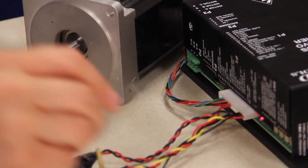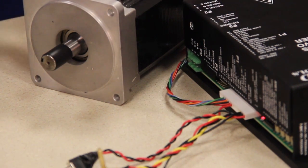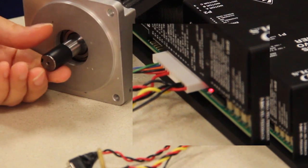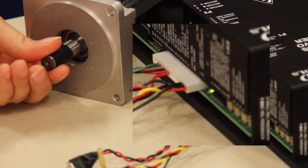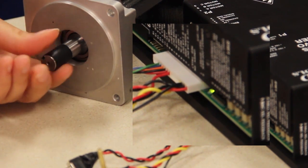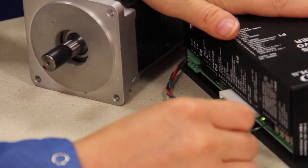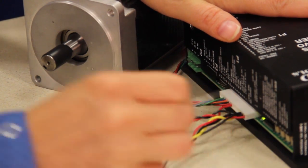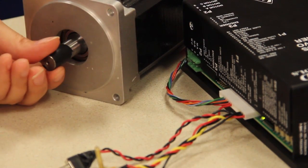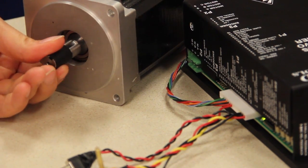Before beginning, it is good to verify that the hall sensors are working. A simple test is to spin the motor shaft by hand when the drive is in 60 degree phase mode and then again in 120. If the hall sensors are working, one phase setting will blink red green while the other one stays green. Set the phase switch so you get a constant green light as you rotate the motor.